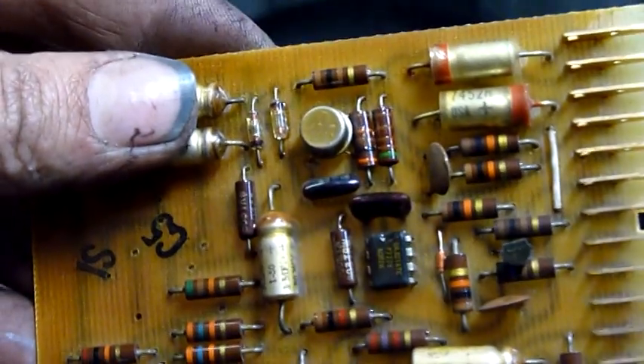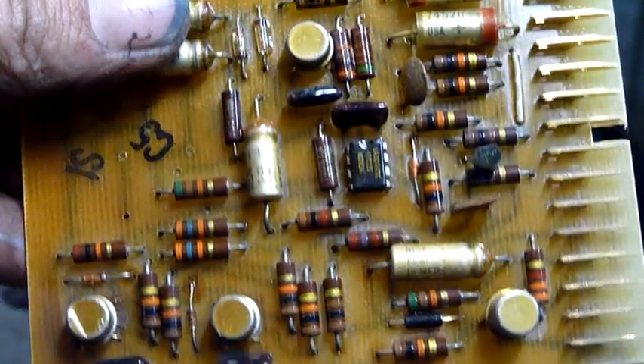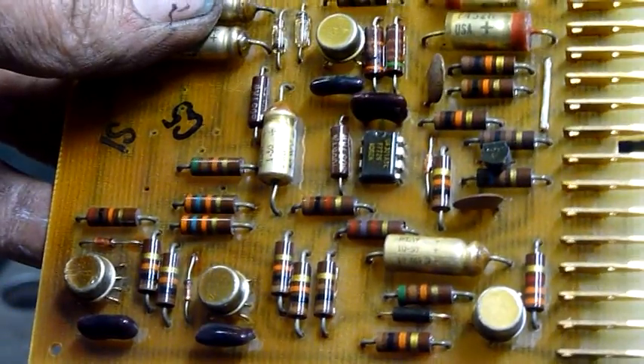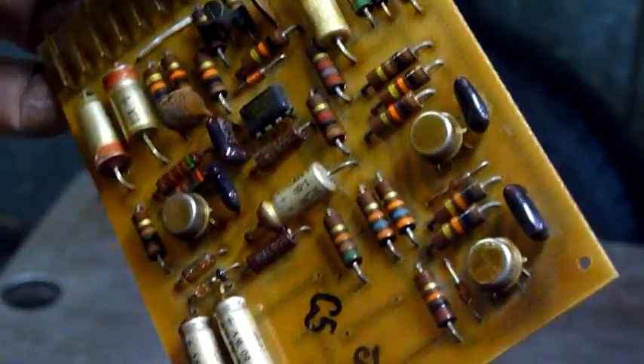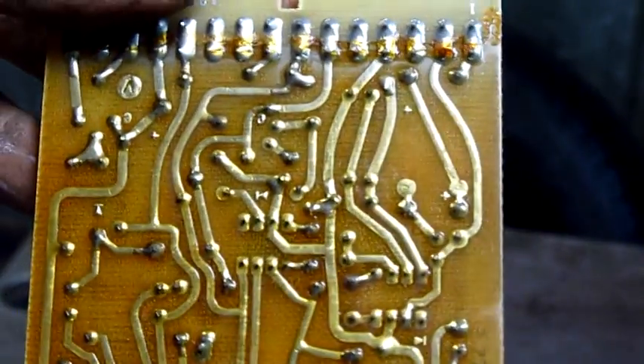I sort of gave up halfway through trying to remove one of those relays — they're well and truly rusted to the board. But I'll give you a close look at some of the cards. They're fairly well made, completely dipped in coating, moisture-proof, corrosion-proof.